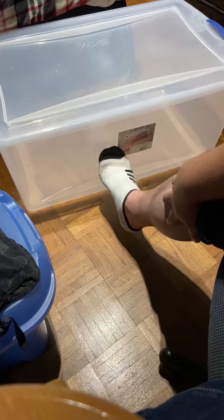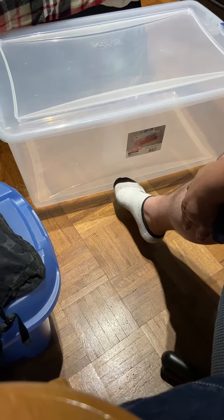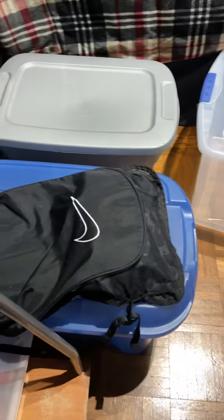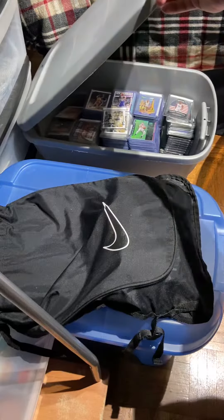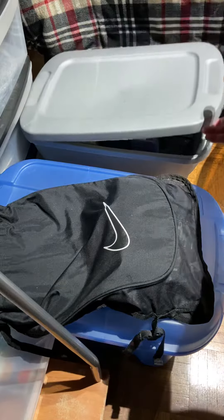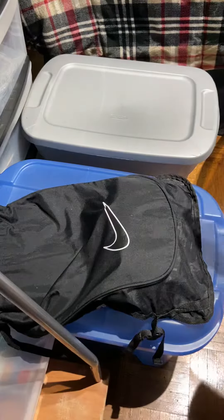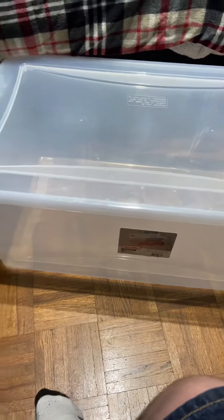This is the biggest bin out of all the bins I have. Here is my best bin where all my cards are, right there, ready to be graded. But of course PSA is on the shutdown. So how much cards can I put in there? Well, this is a start.